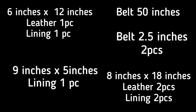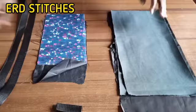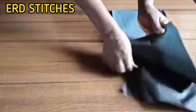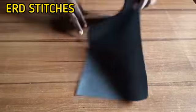The materials displayed here are what you need for this cross bag — make sure you write them down before you start. Now we are going to pick one of the two pieces of leather.